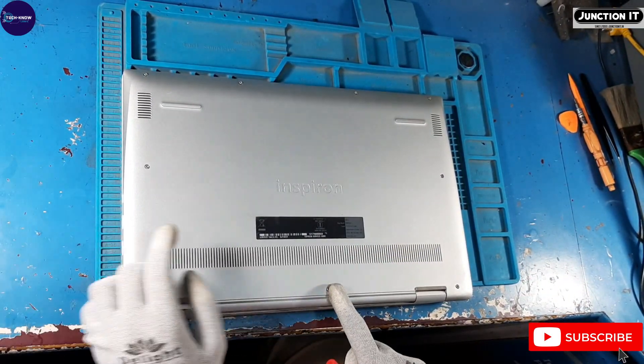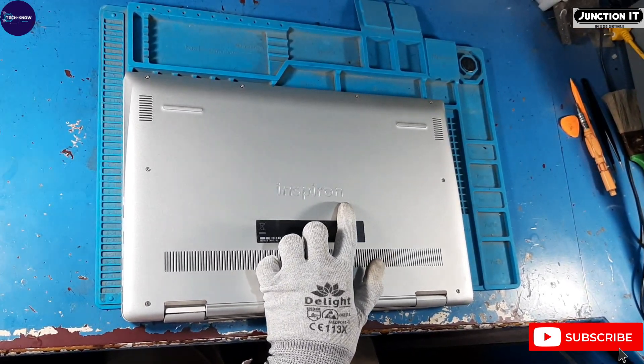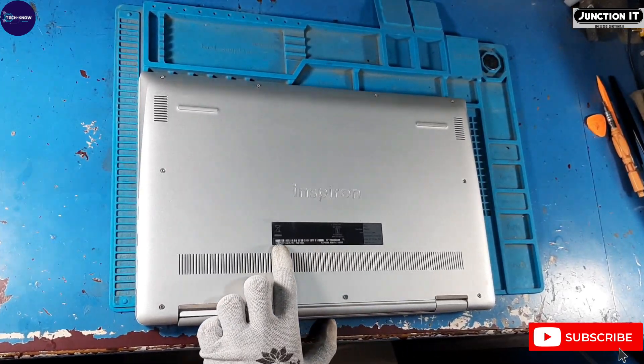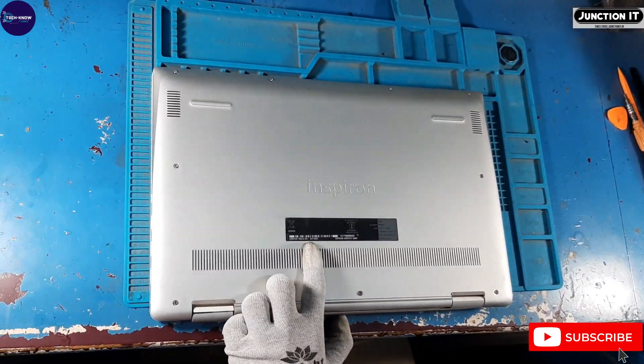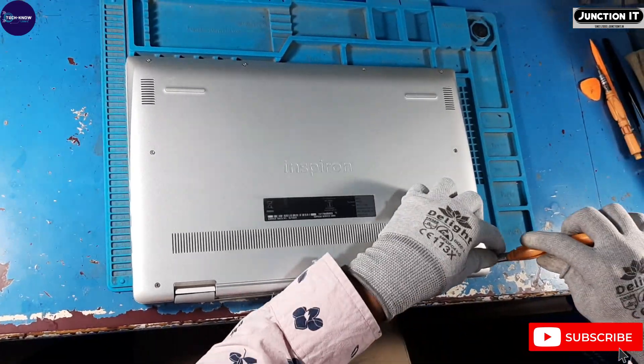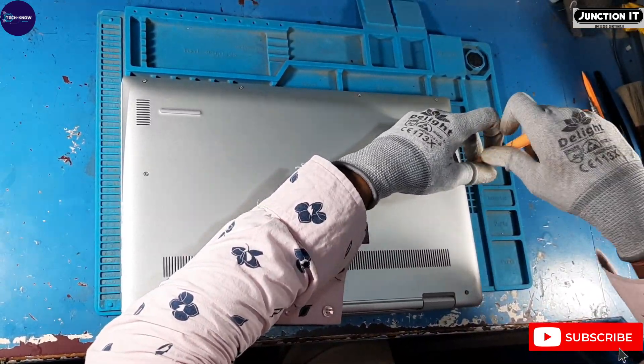There are some screws on the bottom base. We have to remove them to remove the bottom base. This is the service tag area and express service code area. We are removing all screws with the screwdriver to open the base cover.